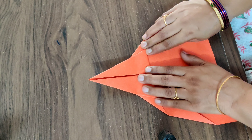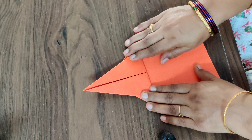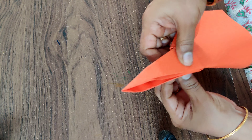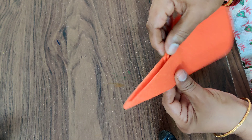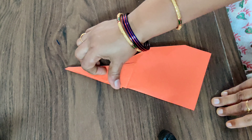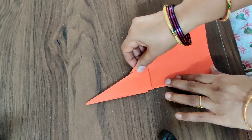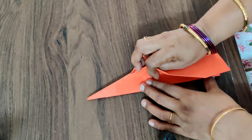Yeah, lift it like this. Got it! And now what you have to do is fold this like this, and press it nicely — press it into half. And now again the next step is you have to fold this into half like this.